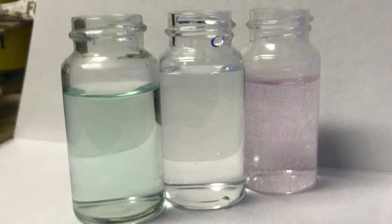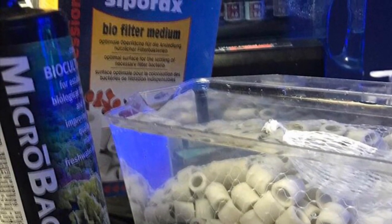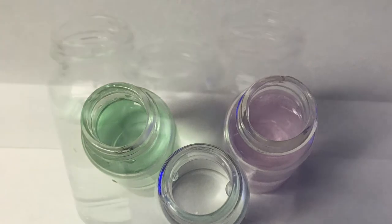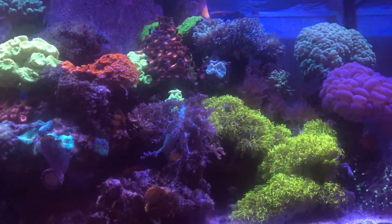A quick shot of the Red Sea test kits — thanks to the refugium and skimmer, my nitrates are slightly higher than my phosphates. And a quick shot of the tank.